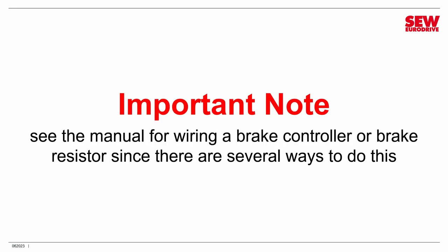An important note: I'm not going to demonstrate how to wire up a brake controller or brake resistor because there are several ways to do this depending on the type of brake controller, the type of brake, and the type of brake resistor. There are just too many configurations to demonstrate, so I'm going to refer you to the manual — it has wiring diagrams, and you need to follow those for the particular equipment you're using.